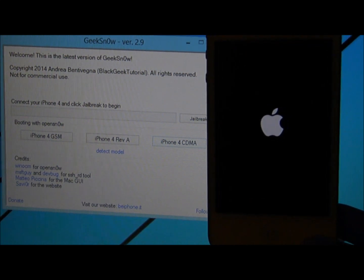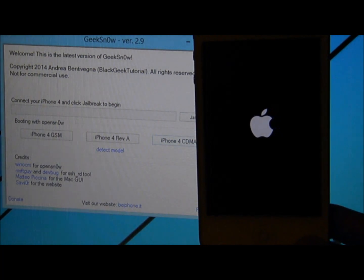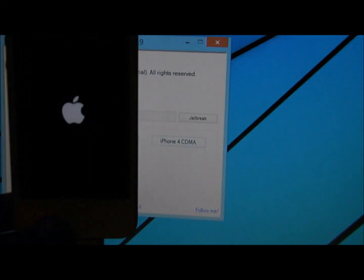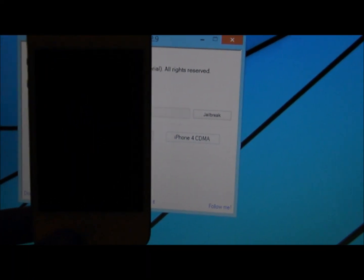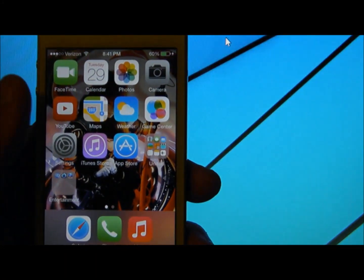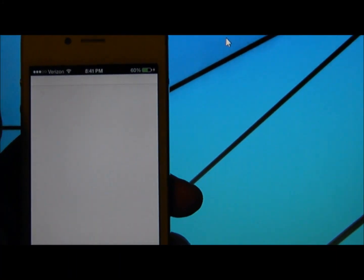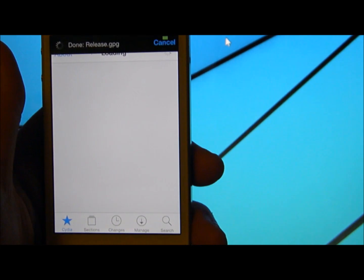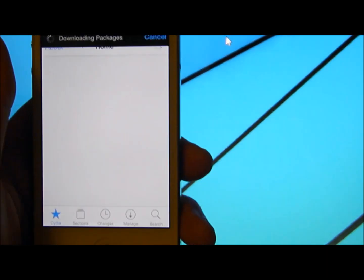Once it is done springing itself, you can exit from Gink Snow. And now Cydia is working. This is how you fix a tethered — I mean semi-untethered — jailbreak.